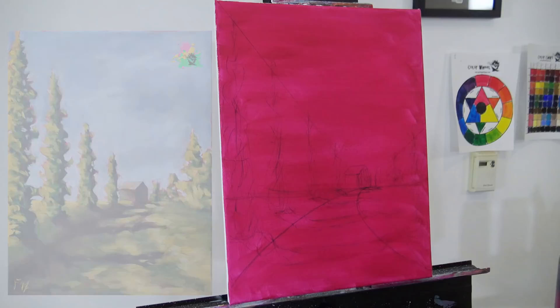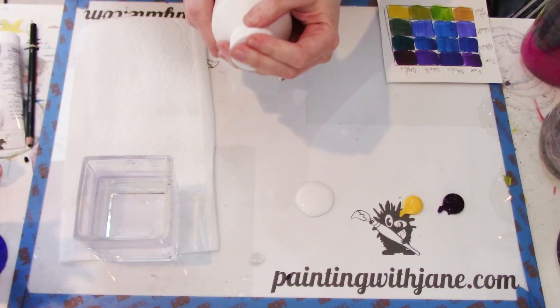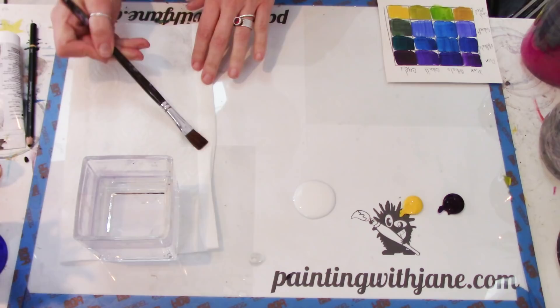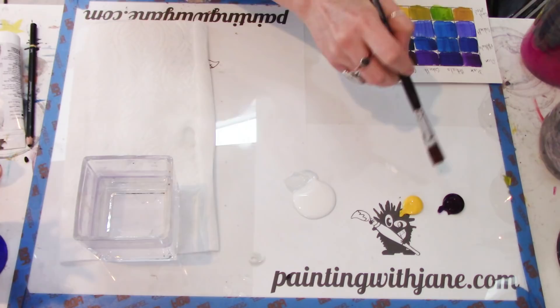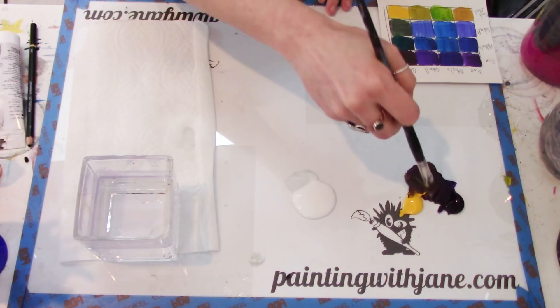Now that we know where all our shadows are, let's start blocking them in. I'm going to get some dioxazine purple and some cadmium yellow medium, and I'll probably use some matte medium. When I'm painting with heavy body paints I prefer matte medium over water, but that's totally up to you. I'm going to use my half-inch flat brush, wet it just a little bit, then mix up a dark color — pulling out some purple and mixing some yellow into it until I have a nice dark color.